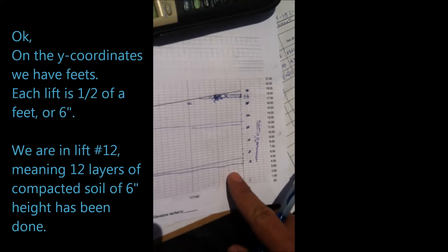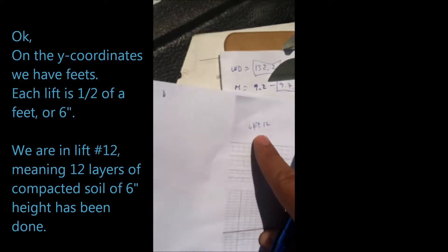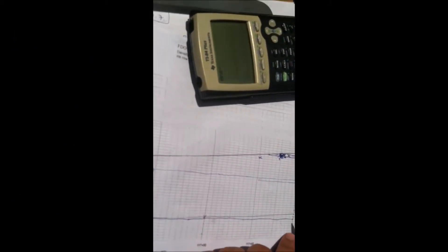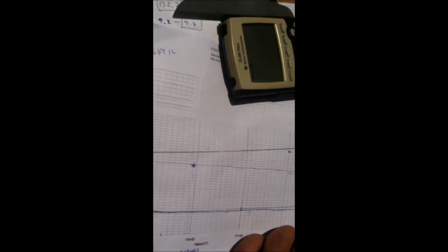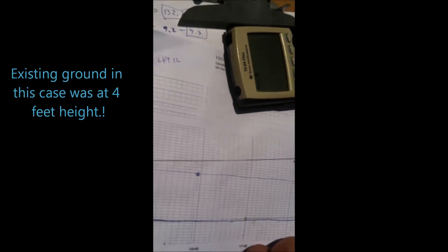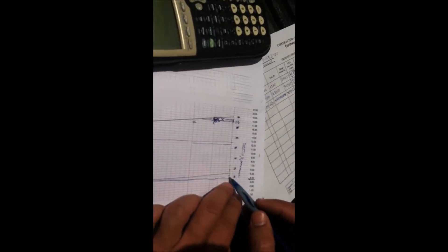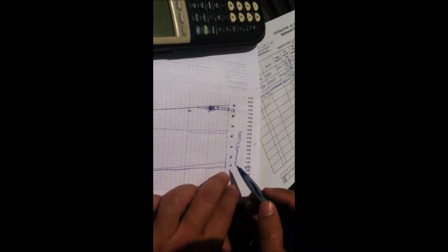So we want to know — first of all, we are going to use lift 12 because that's what the professor said. If you come down here, let's say we start at ground — existing ground is on four, okay, four feet. That's our existing ground. 0.5 of a foot will be here, and then another foot, right? From four to five, one foot. 0.5 is a lift.